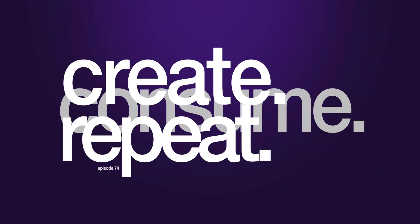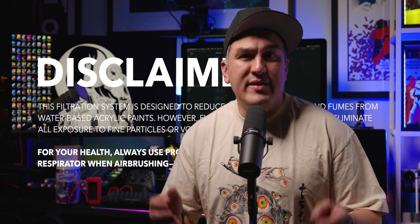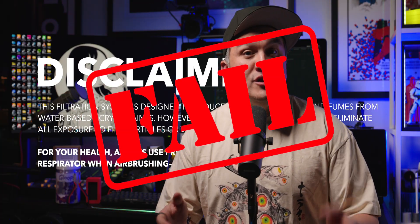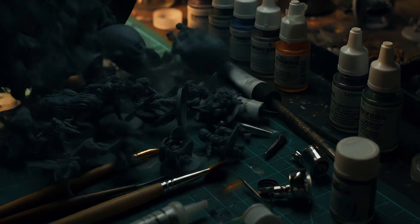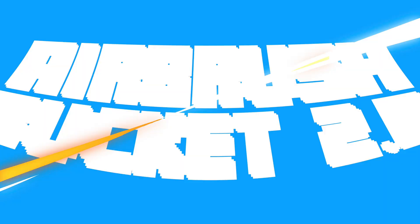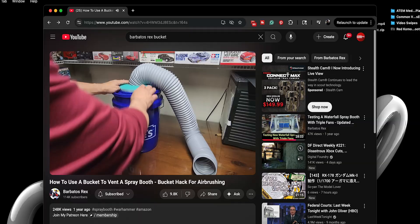Worried about the toxic fumes generated while airbrushing in your small office or tiny apartment and looking for a DIY solution? Then stick around! Airbrushing in tight quarters when you don't have access to proper ventilation from those toxic fumes is highly frowned upon and outright dangerous to you and the folks living with you. But when that mountain of unpainted Warhammer figures and unfinished cosplay projects keeps piling up, you just need to get creative. Introducing Airbrush Bucket 2.0, a slightly upgraded take on a clever build I first saw from fellow creator Barbatas Racks.